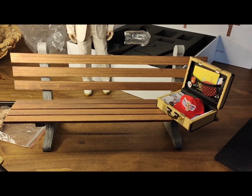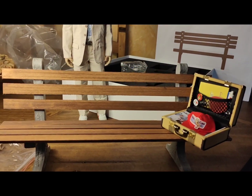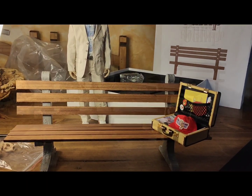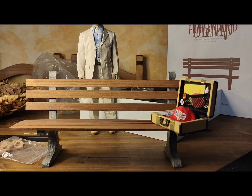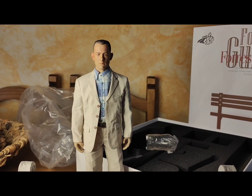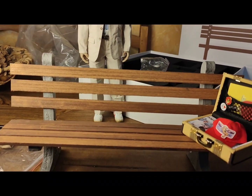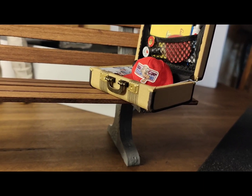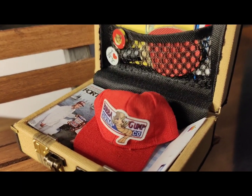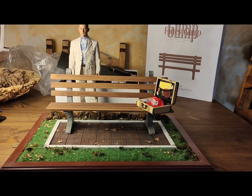Now you can see it there assembled with the suitcase open, which is roughly how I'm going to display it. I like the idea of seeing everything inside. In the film they only open it on a couple of occasions — to put the feather in at the beginning and take something out — but I think it looks nicer to show all the accessories with the figure.